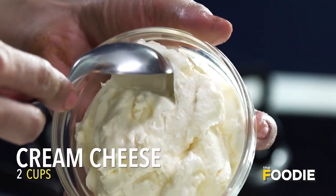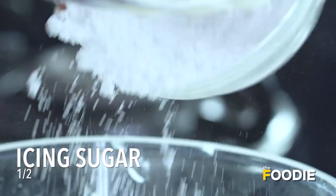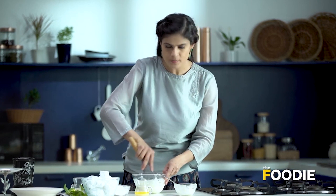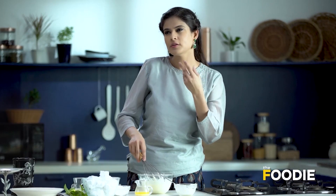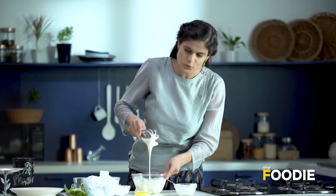Now we're going to make the cheesecake filling. Since we are making a cheesecake, one obvious thing we need is cream cheese. You need to whisk it — ensure that the cream cheese is at room temperature, as that will give you a much creamier texture. To this, I'm going to add some icing sugar. You can also make icing sugar at home by blending regular sugar in a blender. Cream cheese is more of a velvety kind of dessert — when made the right way, a cheesecake can be equally light and velvety yet super filling.